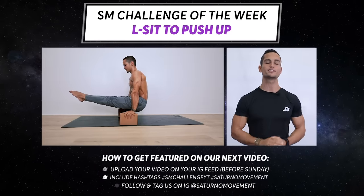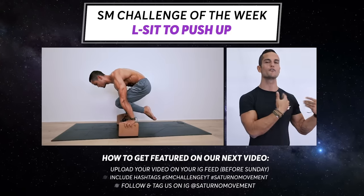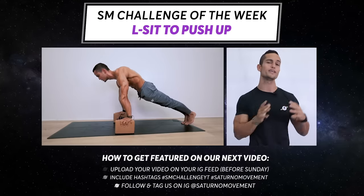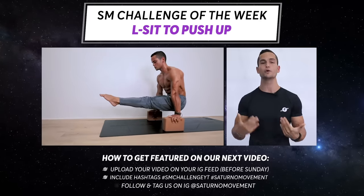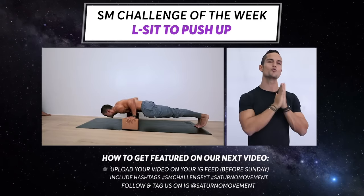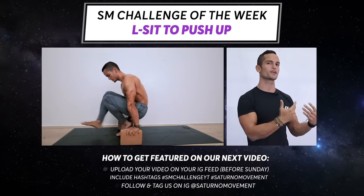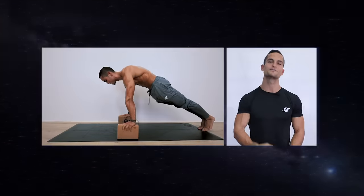I really hope you enjoyed this practice. For this week's challenge, we're going to do one of the last moves from the practice — the three-second L-sit hold followed by three push-ups, then two-second L-sit followed by two push-ups, then one-second L-sit followed by one push-up. Pick the highest number you can go for both the L-sit hold and the push-up — for example, ten-second L-sit then ten push-ups, nine-second then nine push-ups, and so on. You can choose any elevation you like or do it on the floor. As long as you're holding the L-sit for a real second and doing the push-up with full range of motion, that's all that matters. Wish you luck, see you next week, peace out.